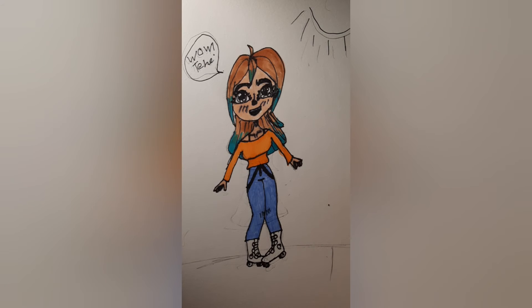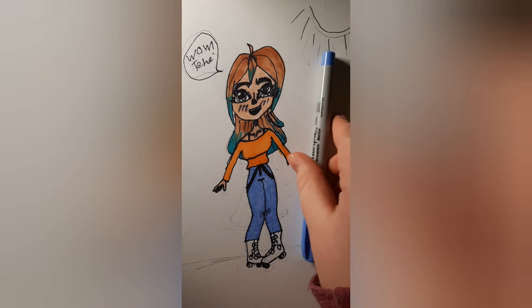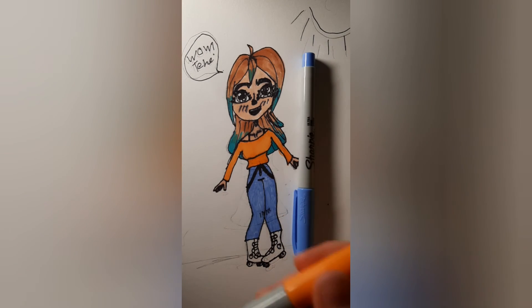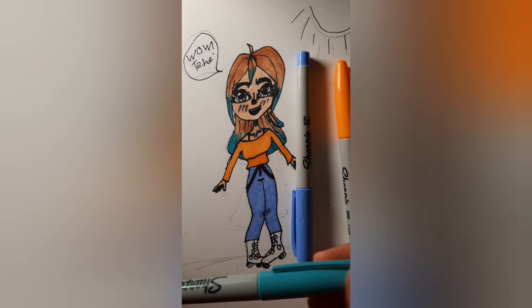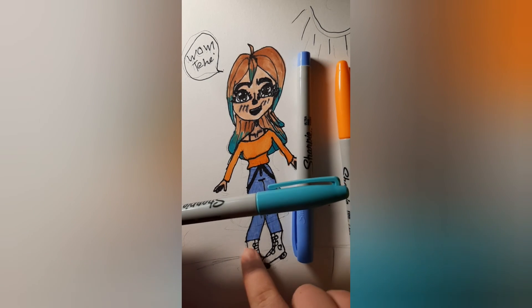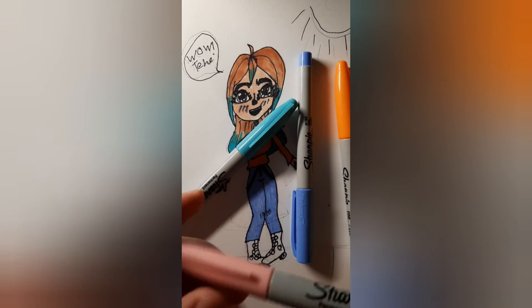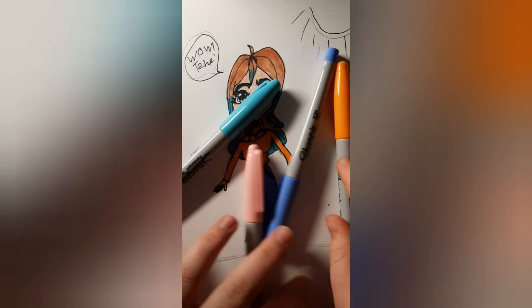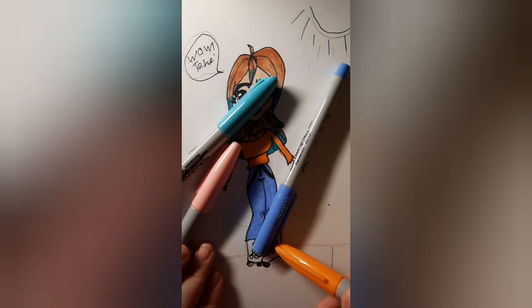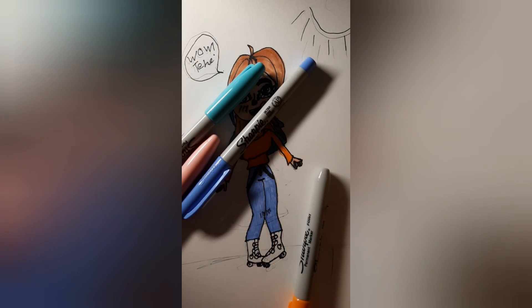Now that we have those colors, I am going to use this color for the eyes again — those are the same colors as the jeans. And then I'm going to use this orange for the sun. And then I'm going to use this for the little hearts down here on the boots. And I'm going to use this pink for the whole boot. And I'm just going to use the orange again for those little buttons down here.